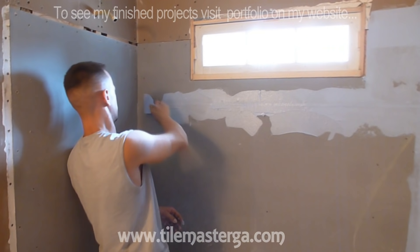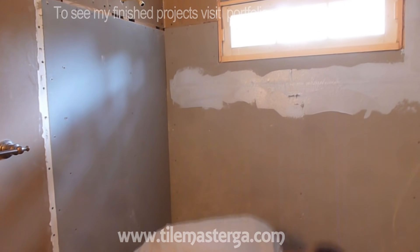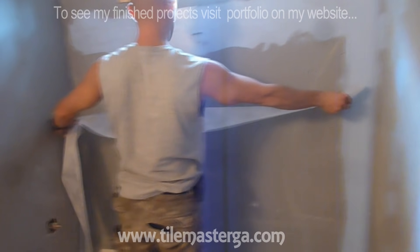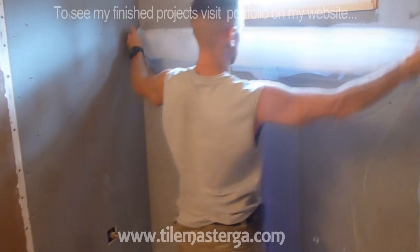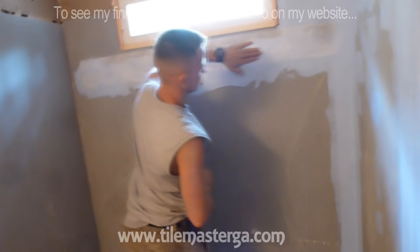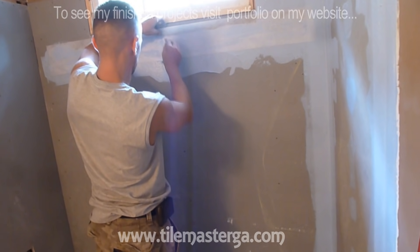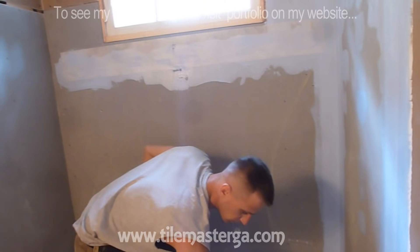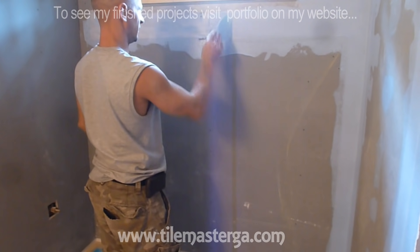I'm using Laticrete membrane because it's thicker in consistency than other membrane products. Redguard, for example, is one of the most popular and will work, but application is way more challenging — it gets all over the place when you're trying to install it. Here I have to notch it out a little bit; I have a screw that I still have to tie in later. You can see right now this seam is very nicely waterproofed.